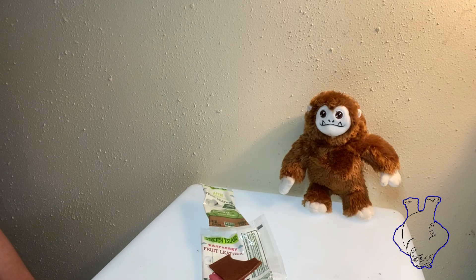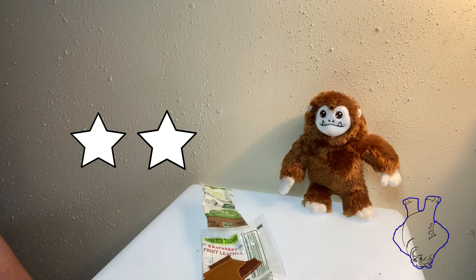It's alright, it's edible. I give it a two. That's sad — that's kind of disappointing. I was hoping for better. I really love fruit leather.